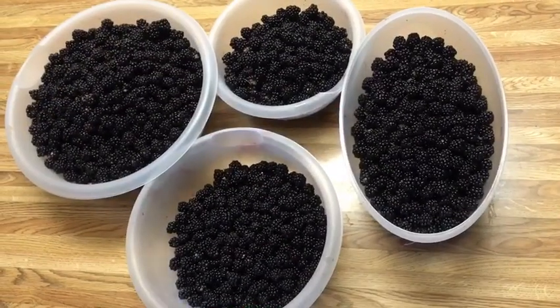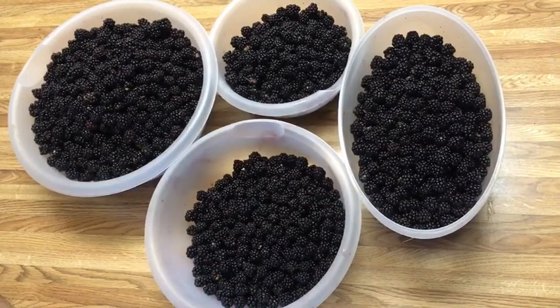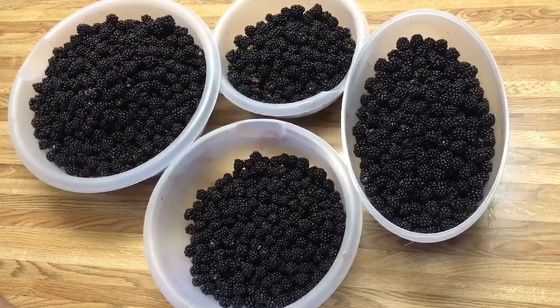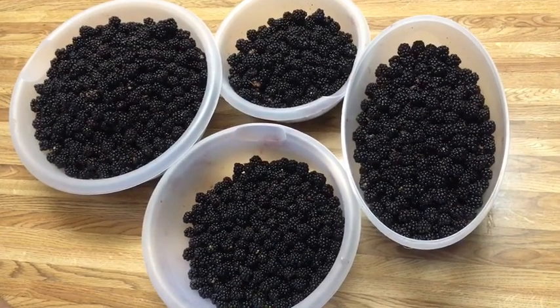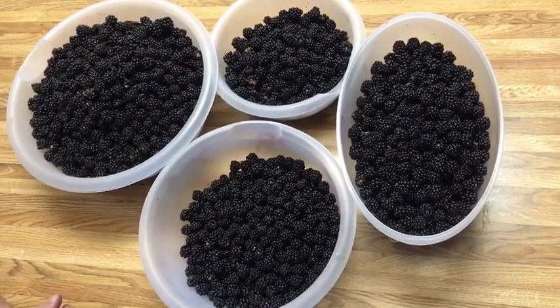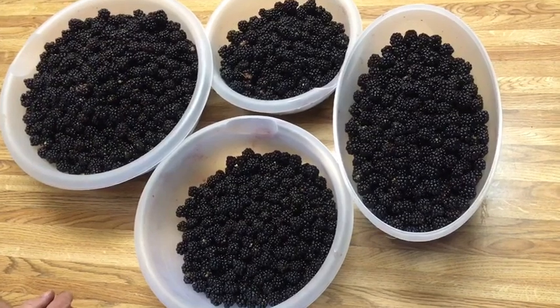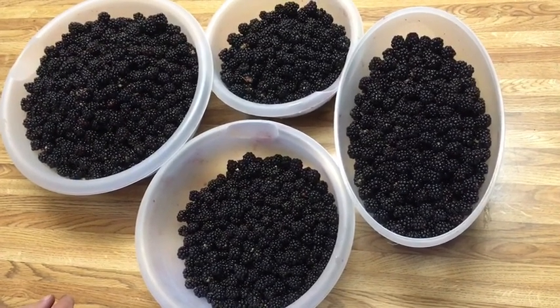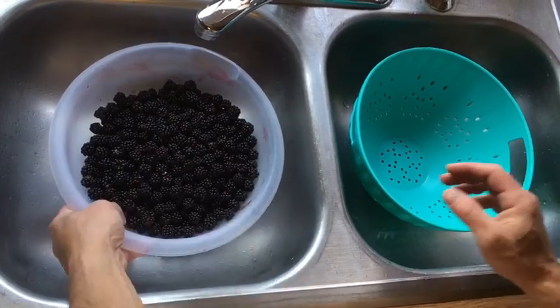You guys can see this is our haul from today. Last week we didn't get very many, but this week there's a lot more berries on the vine. This is enough to do about one batch worth, so I'm going to show you guys how we clean these before we move on to the next step without mashing them all out. This should be enough for at least one batch for one five-gallon carboy. I'm going to take them over to the sink.